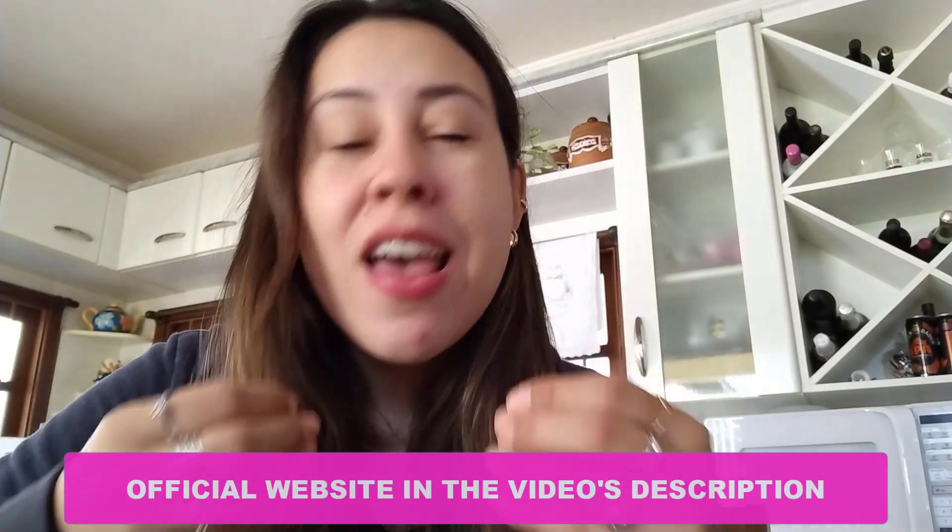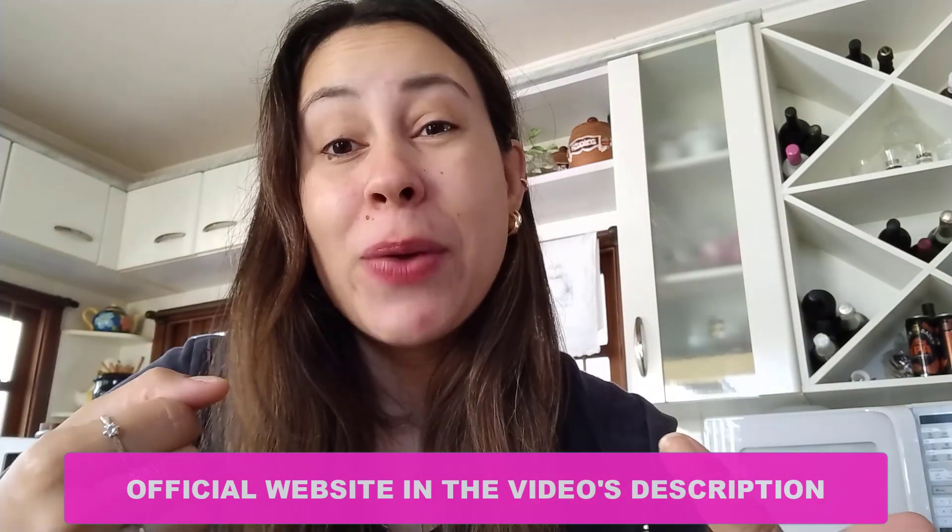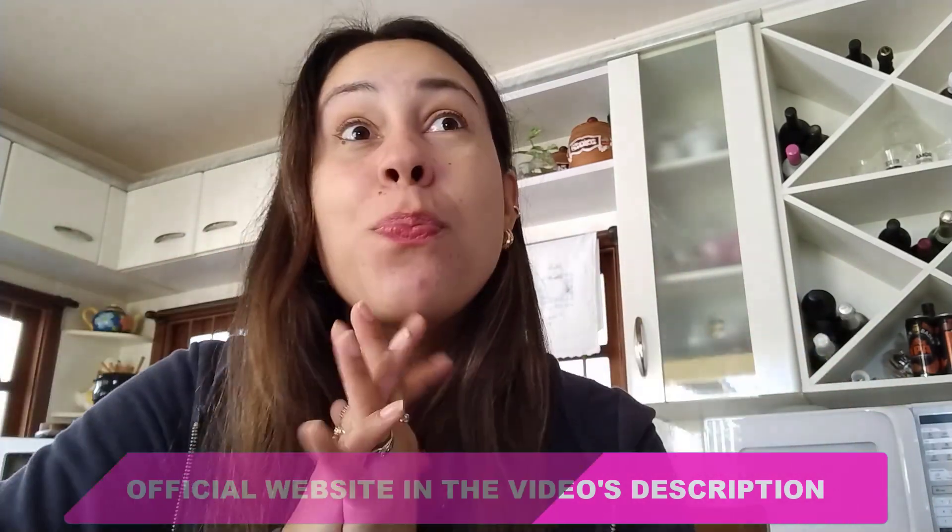Guys, visit Live Pure's official website. If you have any doubts or questions, leave them in the comments below and I will try to help you out. Have a beautiful day, a beautiful week. Take care and I will see you guys next time. Bye!